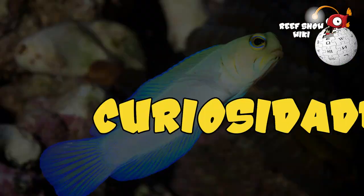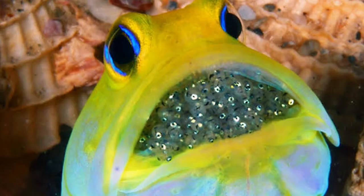The jawfish is considered a fish of moderate to intermediate difficulty, mainly due to the initial feeding challenges and its shyness — both for feeding and for leaving the burrow when more aggressive fish are present in the display. Jawfish are mouthbrooders, carrying the eggs in their mouth for protection until hatching. It is the male that does this, and this is the best way to distinguish male from female, since they show no sexual dimorphism.